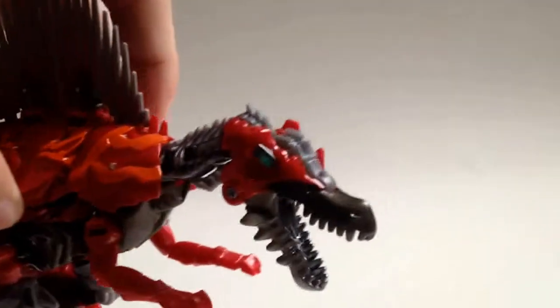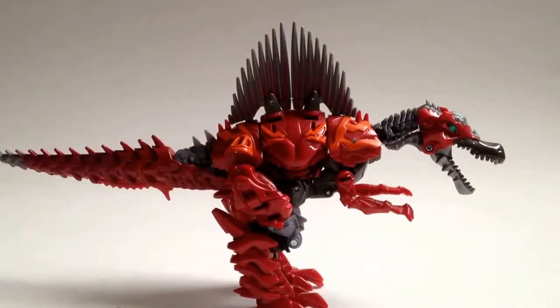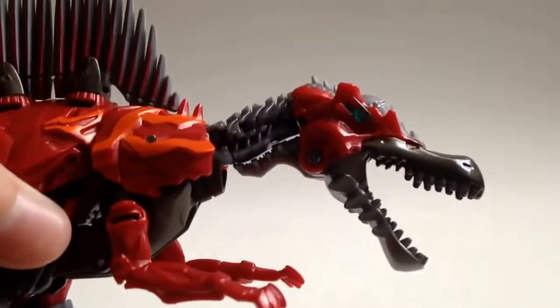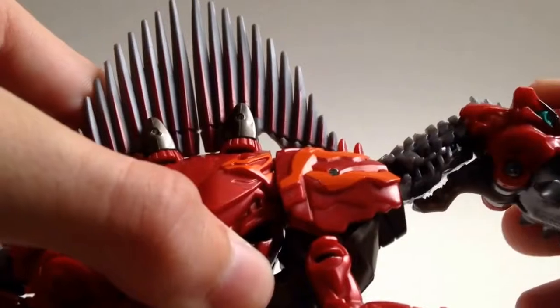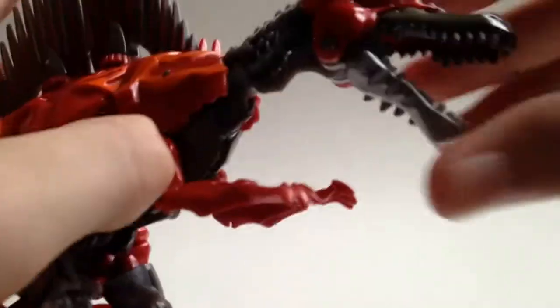Taking a closer look, you can obviously see he's a very nice red Spinosaurus. He's about 9 inches long from head to tail, which is very nice for a Deluxe Class figure. Starting with the head, there's some very nice detailing going on here — some grays, reds, and other shades of grey, with very nice detailing going down the neck. He has an opening and closing jaw, which is one of my favorite parts, though if you open it too far it starts to look weird.